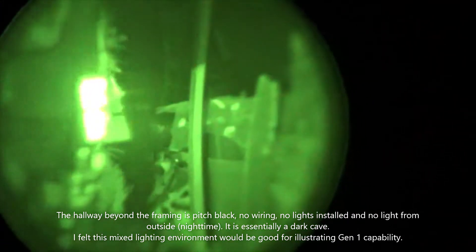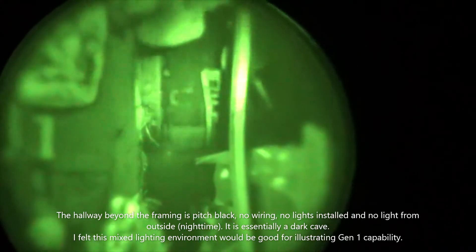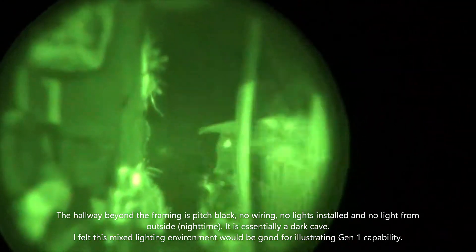And you can focus it to make it even brighter, or pull it back. Just for reference.